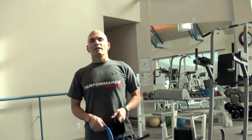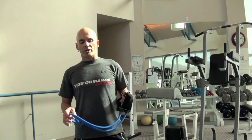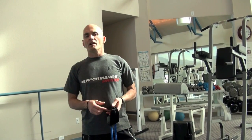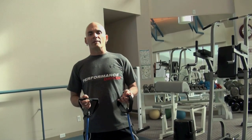Hi, this is James Herrera at the Center for Creative Leadership in Colorado Springs. Today we're going to go through a series of DynaBend exercises, just to give you a demonstration of some of the things that you can do with a DynaBend.